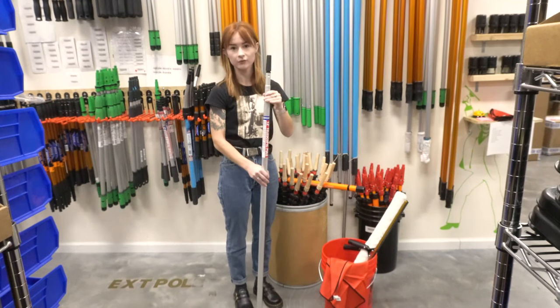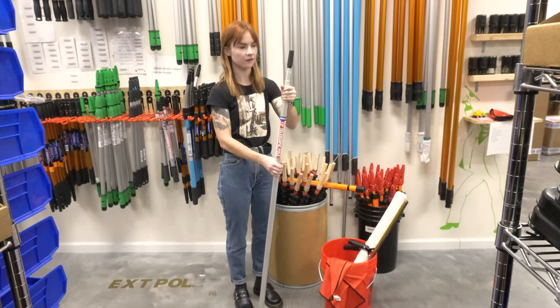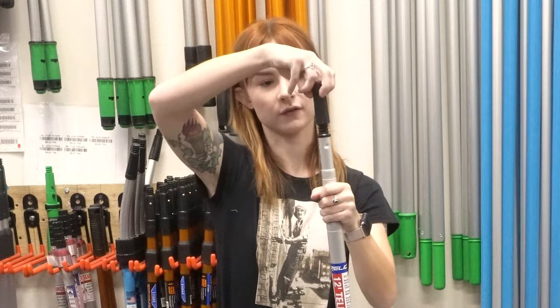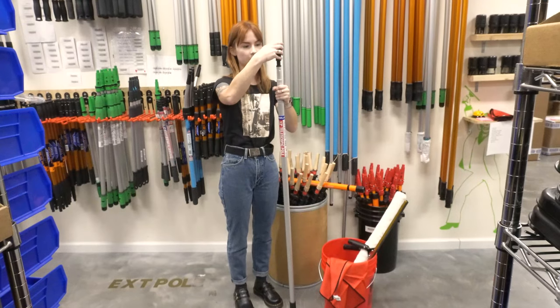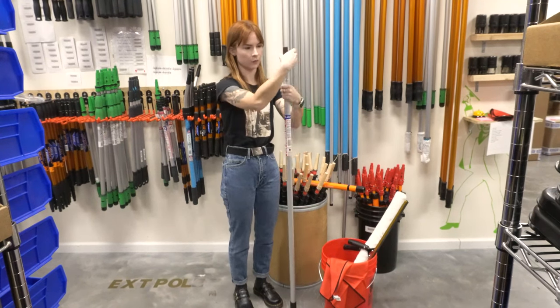I've got a 12-foot three-section Gorilla telescopic pole, just twist to lock. We've got a Pulex pole multi-tip — it's a plastic Acme tip, but any Acme cone tip will work for this pole.